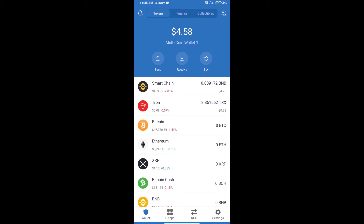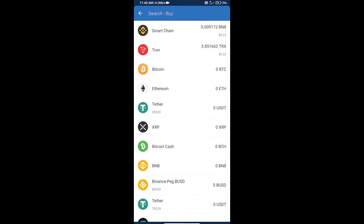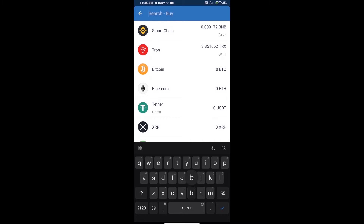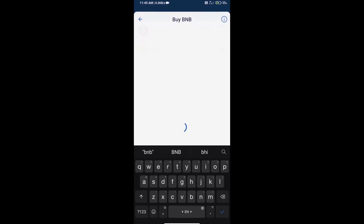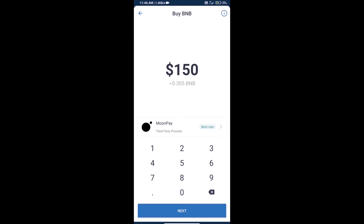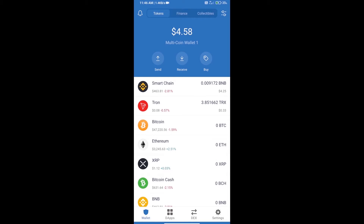Hello guys, today we will tell you how to buy Gold Zilla Token on Trust Wallet. First, we will purchase BNB Smart Chain — click on the buy button, search for BNB, and click on Smart Chain. Here we can purchase a minimum of $50 BNB using MoonPay.